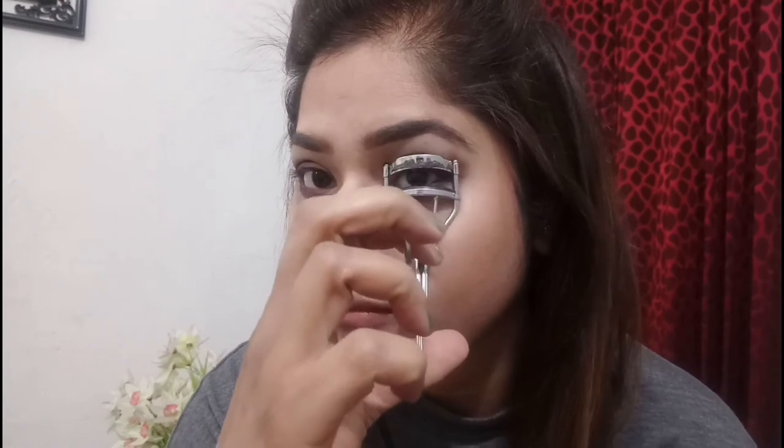After this I will be using my NYX Brow Mascara in the shade Espresso just to set my eyebrows. Once I'm done with that, I'll be using my eyelash curler on both eyes to curl my lashes before applying mascara.